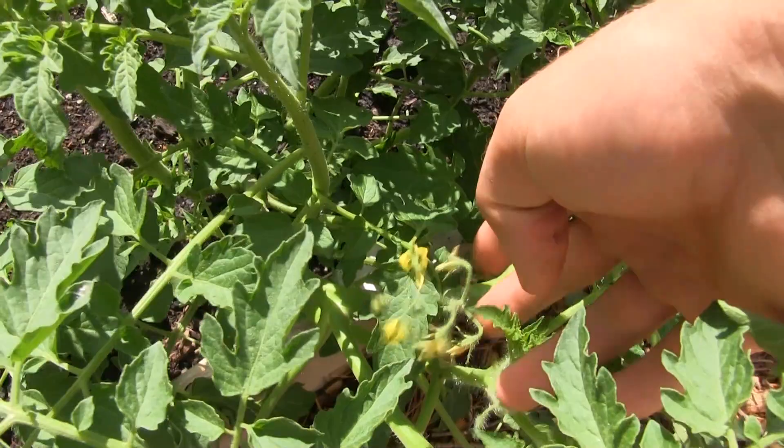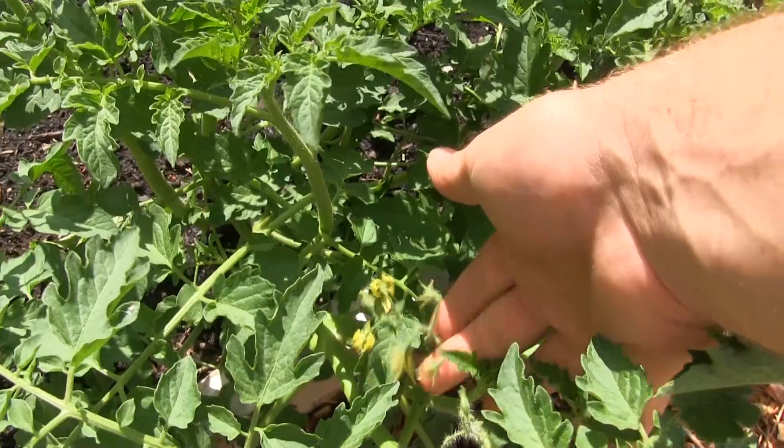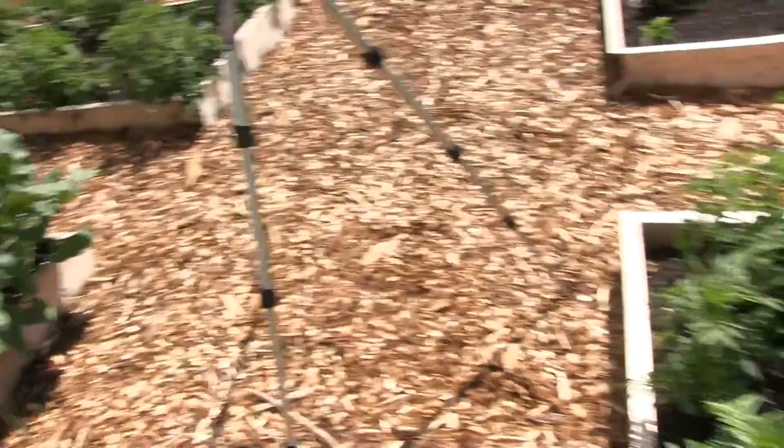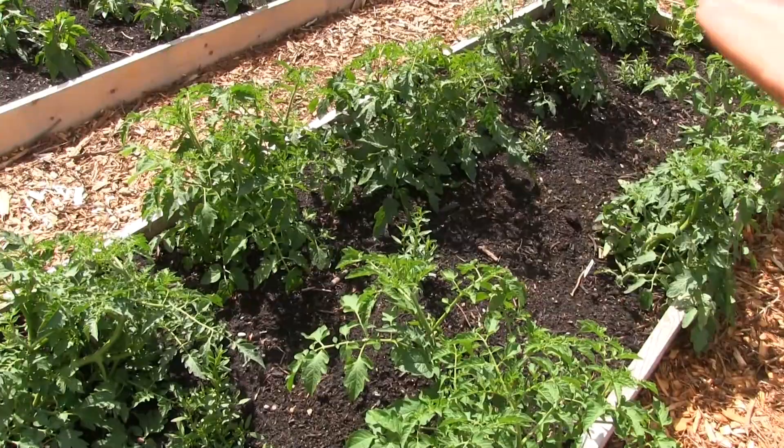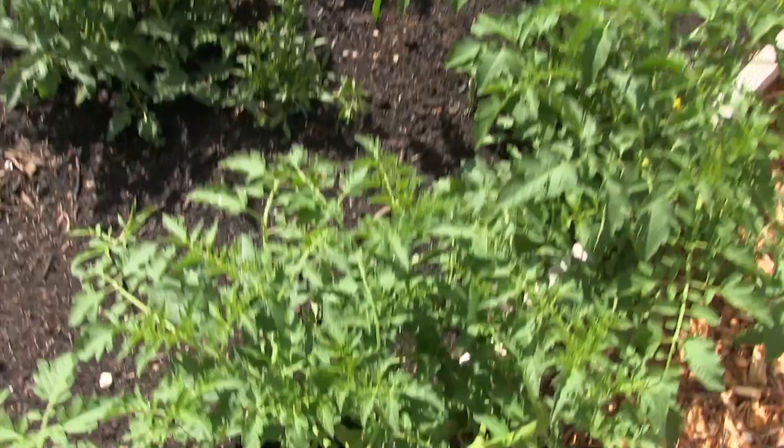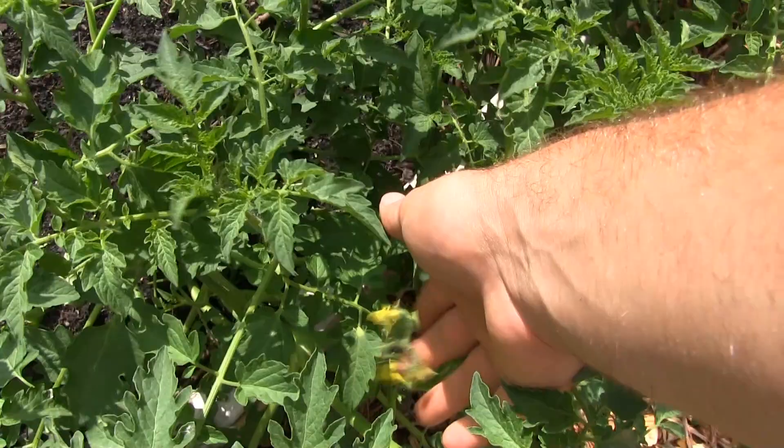Coming over here, here's another one. I'll just come over here and do this. This takes honestly between 10 and 20 minutes with this many — I mean, I have a lot of tomato plants here, and over there too. So it takes a little while, but it's well worth it. You've got nothing better to be doing, especially when there are zero weeds in your bed. And you can come through here and ensure that you get a good tomato harvest.